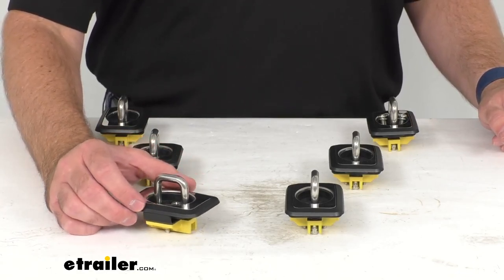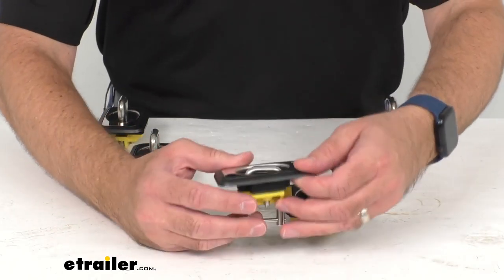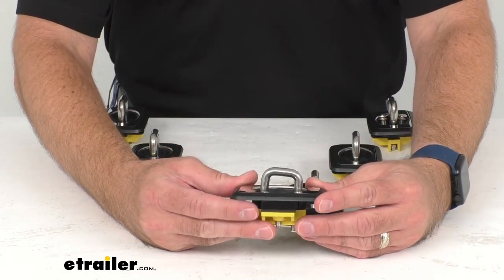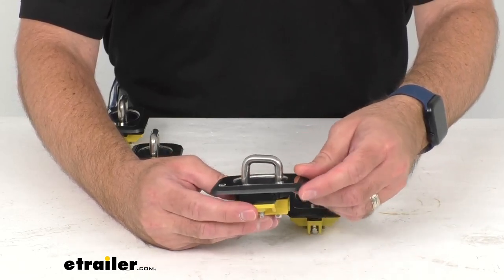These heavy-duty anchors are going to attach to your truck bed stake pockets and give you tie-down points to secure your load. They're going to work with your S-hook and J-hook connections.